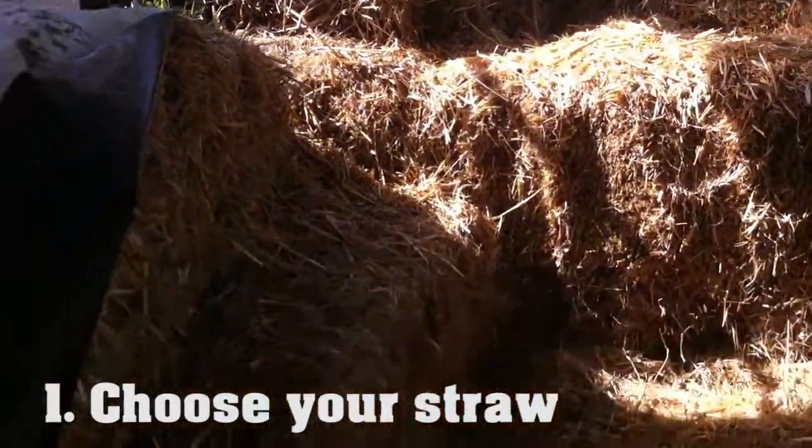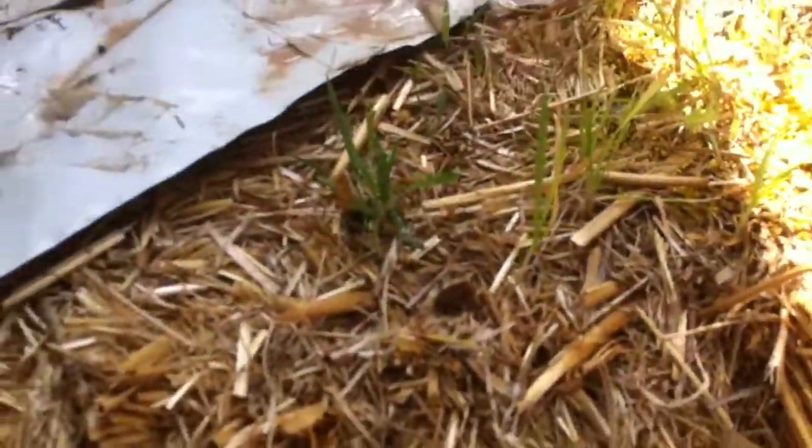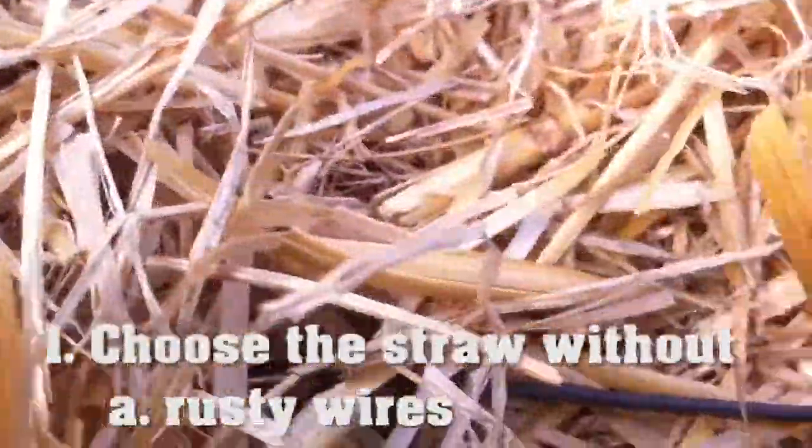First thing: how to choose your straw. This greenhouse collapsed during the winter, so you can see straw growing with a kind of yellow mesh - that's not very good. I'll take from the well-protected side at the back. One good tip is to look at the cable. You can see this cable is all black and I don't see any sign of rust, which means it has been kept very dry.